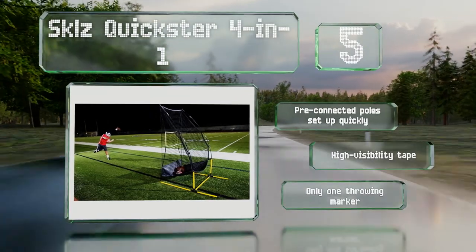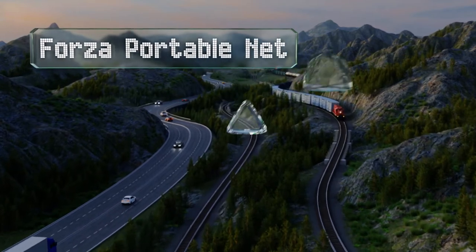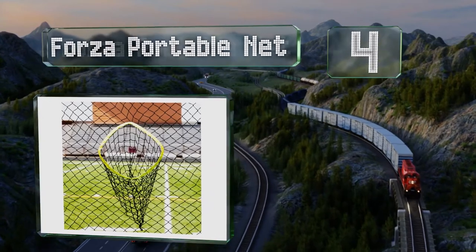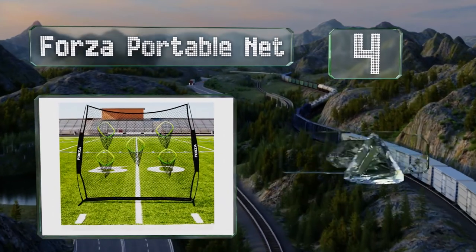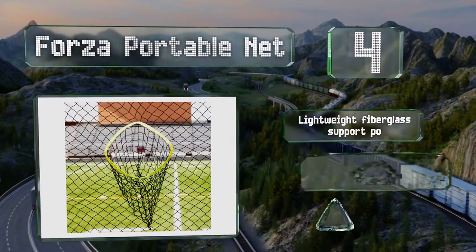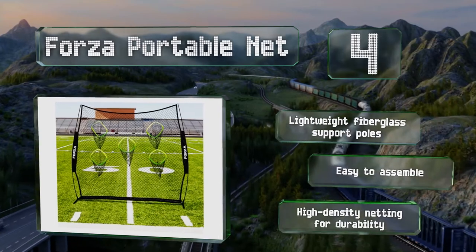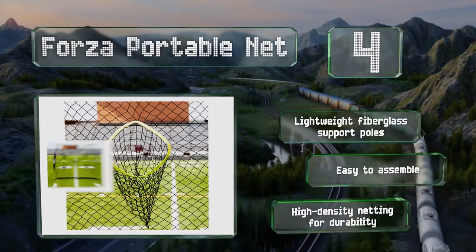At number four, the Forza Portable Net has five throwing markers, increasing the number of drills coaches and players can run. The pockets feature bright yellow banding to improve visibility when practicing in poor weather conditions or in the evening. It's equipped with lightweight fiberglass support poles and high-density netting, and it's easy to assemble.